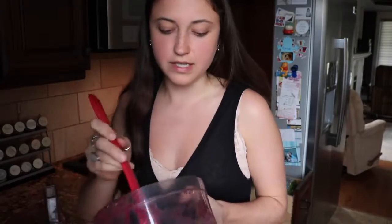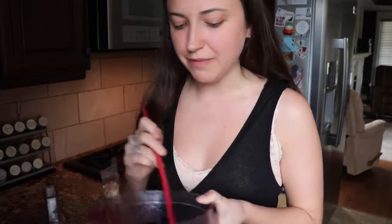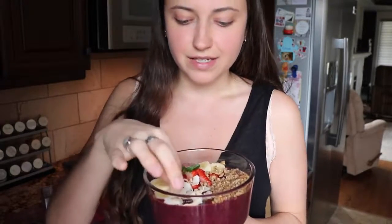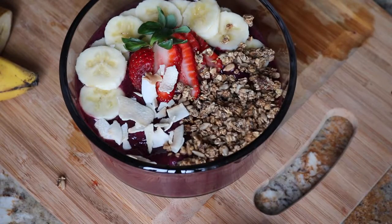I just realized my camera wasn't recording when I was putting everything into the bowl. So I just spooned out all of the acai smoothie into my bowl and then decorated it with bananas, a fancy cut strawberry, granola, and toasted coconut flakes — and this is the final product. You can decorate it however you want.